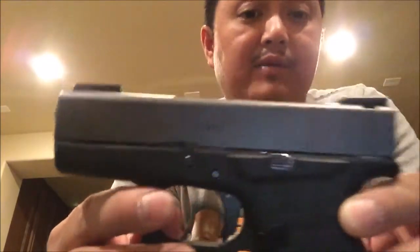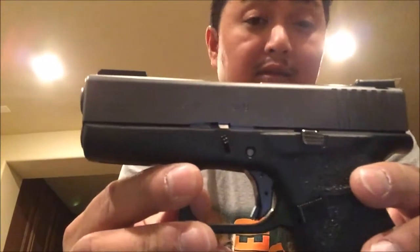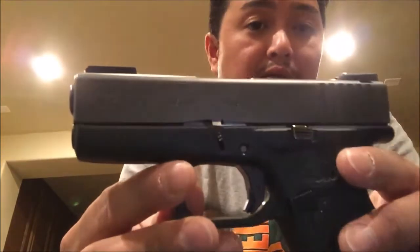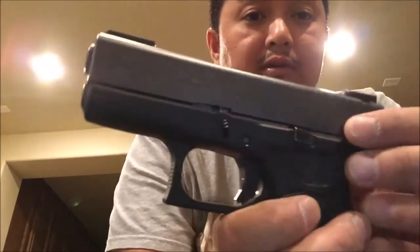For example, the SSPi trigger shoe alone is about 150 bucks plus tax, so you're looking at quite a bit of money for just a trigger shoe alone — not the full drop-in trigger system. Now if it was a full drop-in trigger system, I would consider it, but not at that price. So without any further ado, let's check it out.